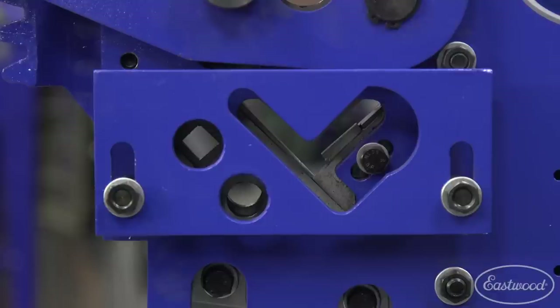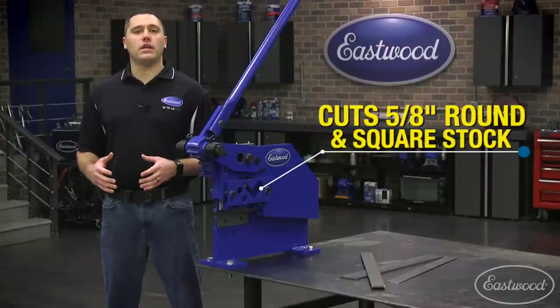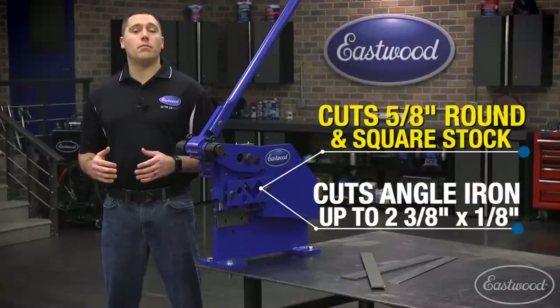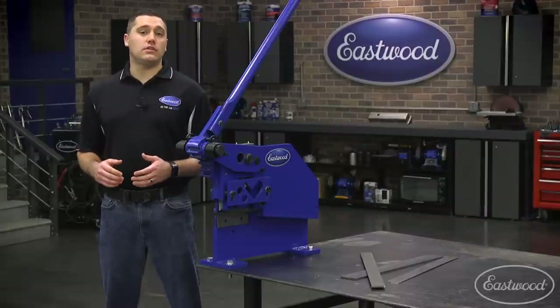Moving up higher on the unit, we have the next section for cutting round and square stock up to 5/8 of an inch thick, as well as angle iron as large as 2-3/8 by 1/8 of an inch thick. You'll see a dedicated section cut each of these types correctly.